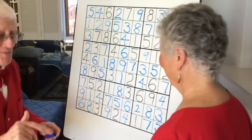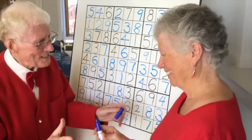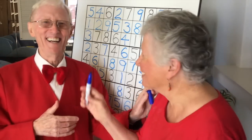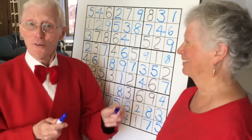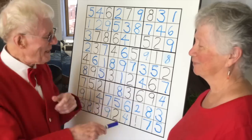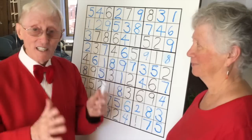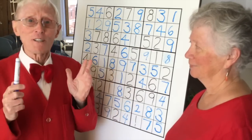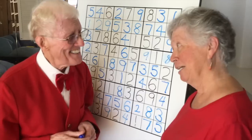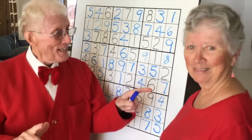Well done, dear. This has been a lot of fun. Thank you so much, dear. And now you can see why he's the teacher and I'm the student. She did all right, didn't she? This is an experiment that we thought we'd try. I hope you learned something, whether you're a beginner or whether you're an advanced player. It was fun doing it with a friend. Thank you for being part of this. My pleasure. Bye for now — bye for now!